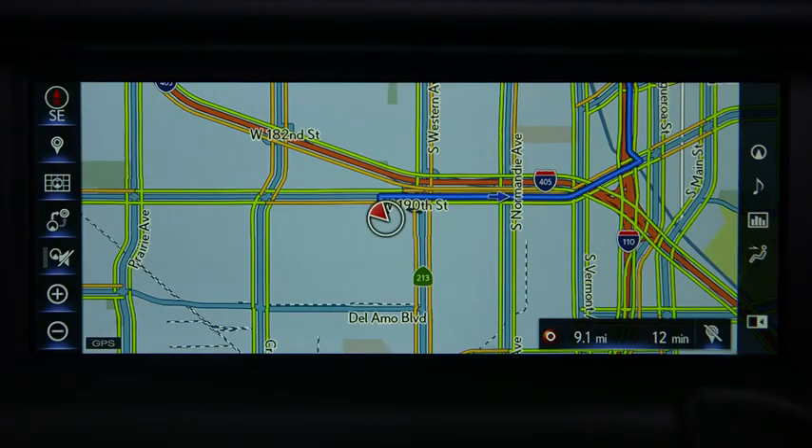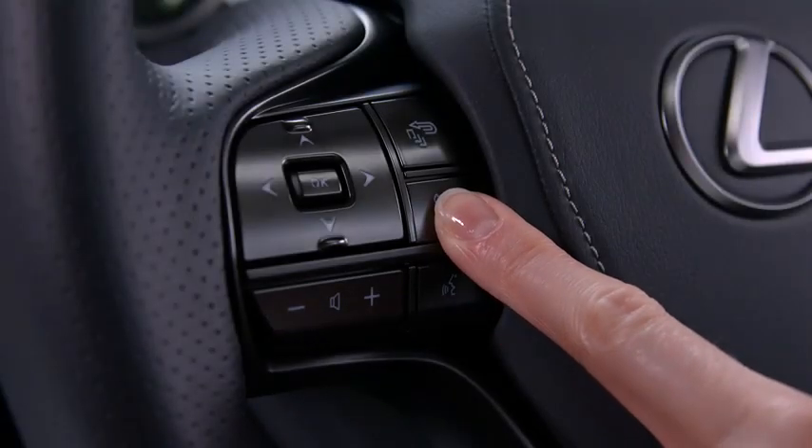Or you can play your favorite tunes. Press and hold the phone button and wait for the beep to activate the music feature.